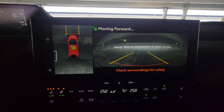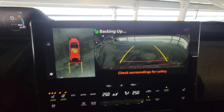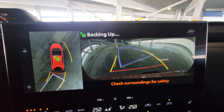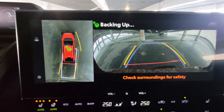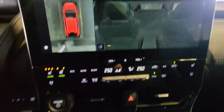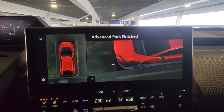Advanced park active - it says remove my foot from the brake and check the surroundings for safety. It's going to start by moving us forward and the wheel turns. I know it's kind of hard to see with it being so dark - focus on the screen. It puts it in reverse and you can see it's kind of highlighted in blue where it wants to put us. You can see we're getting kind of close to that support post coming up there. And when it finishes, it automatically puts it in park and gives you a 360 view of the Solterra.